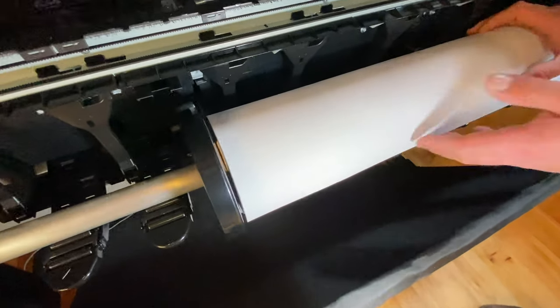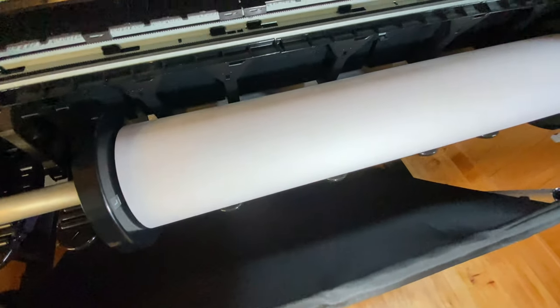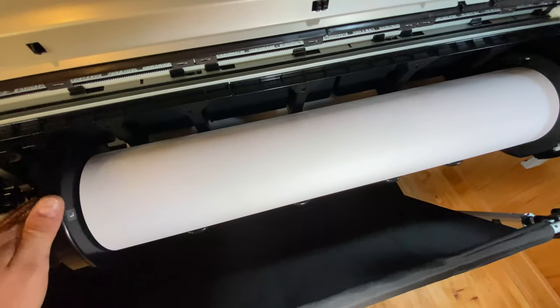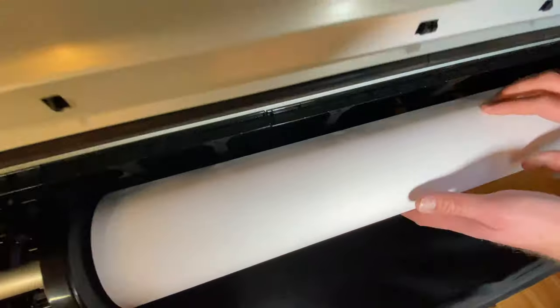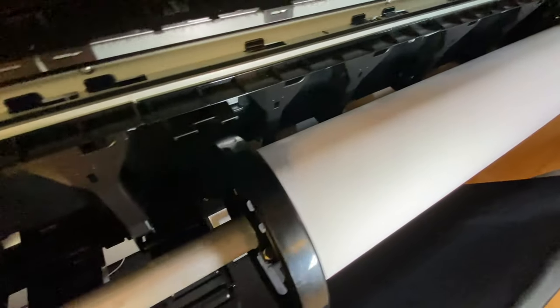Then very simply, it folds off and goes around — all I'm doing is feeding it in. It goes in and literally just comes off the roll. You put it round and under the guides until you hear it beep.